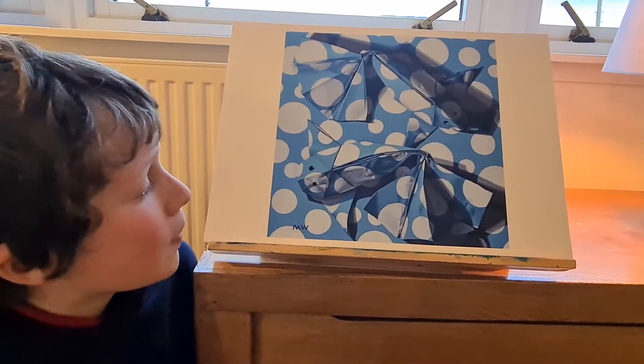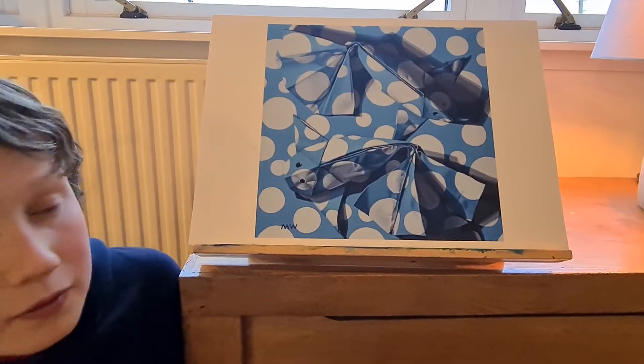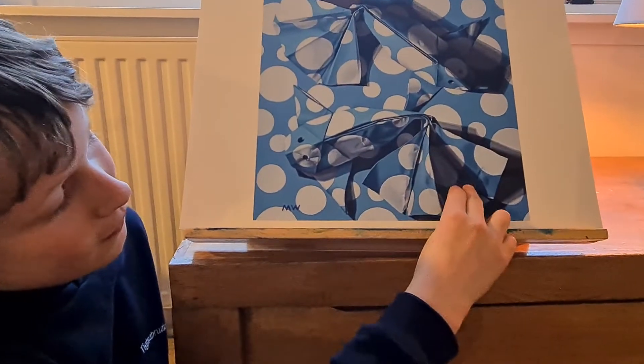I think he made them out of paper. Is there a name for that kind of thing? Origami. And can you see any shadows or marks on the fish? It looks like there's a shadow in the fish's fin here.